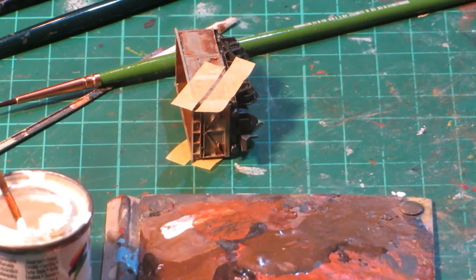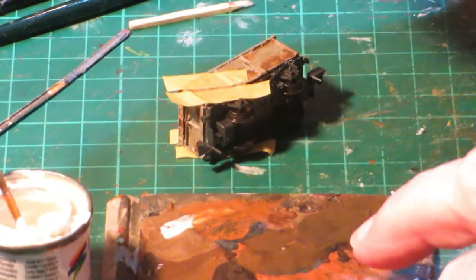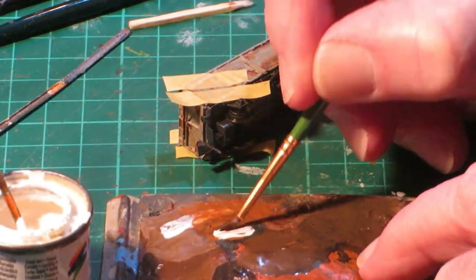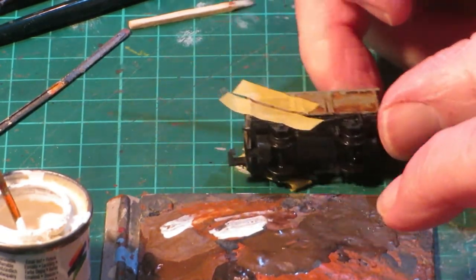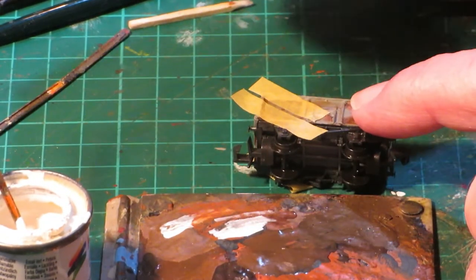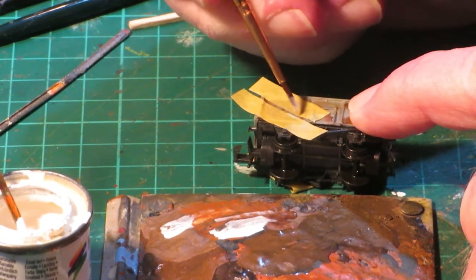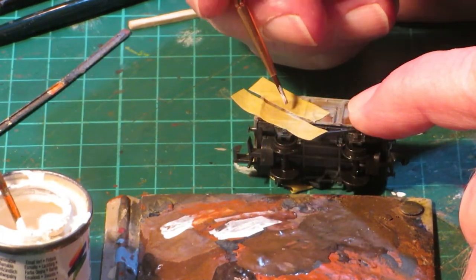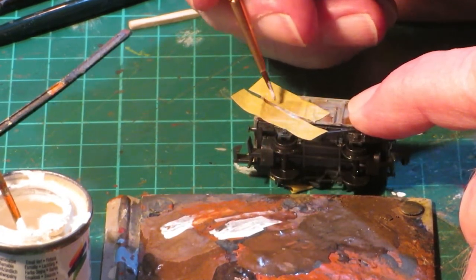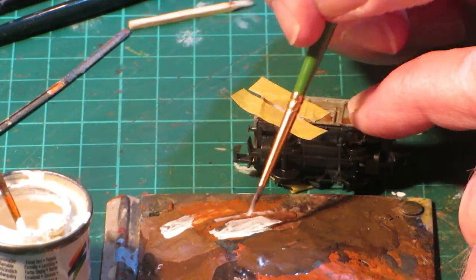We now apply the white stripes to indicate the ends. This can be applied as a decal; however, I prefer to paint them. First, mask up the sides as shown, then apply Matte White 34 by semi-dry brushing or dry brushing, depending on how evident you want the stripe to be. Remove the masking tape and leave to dry.